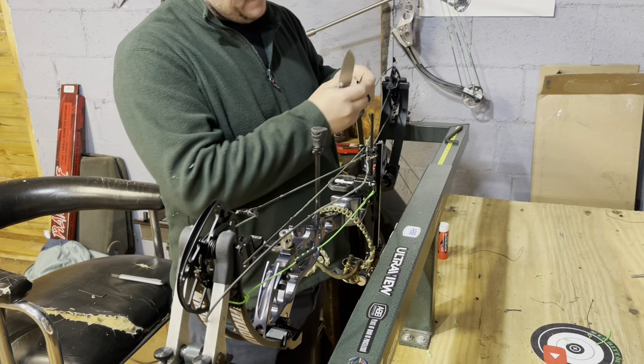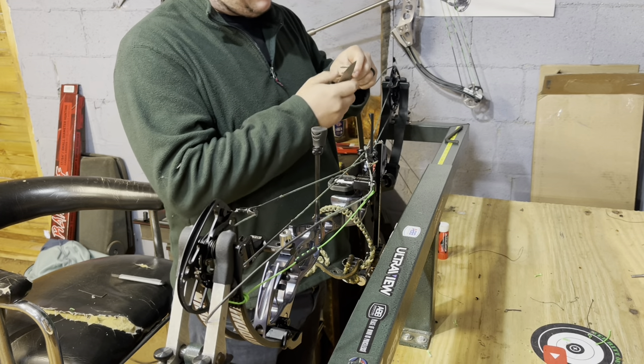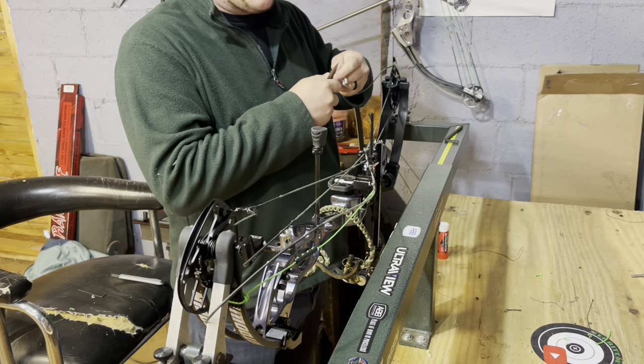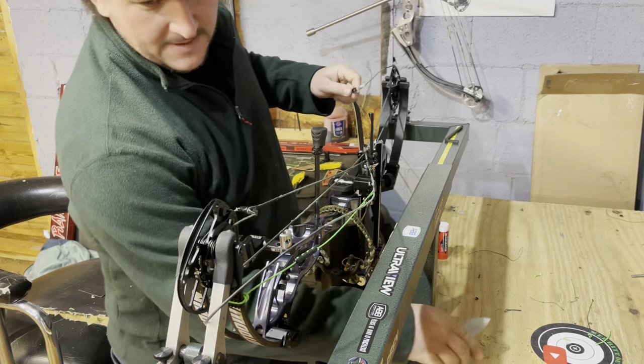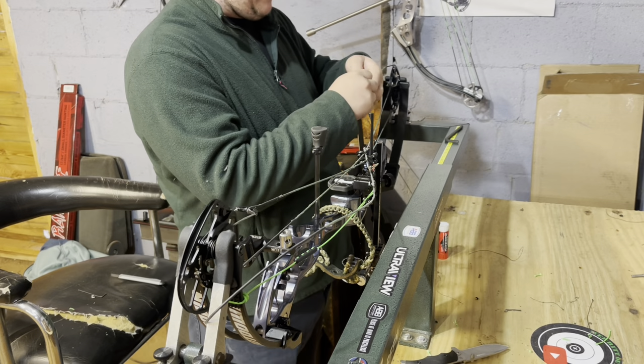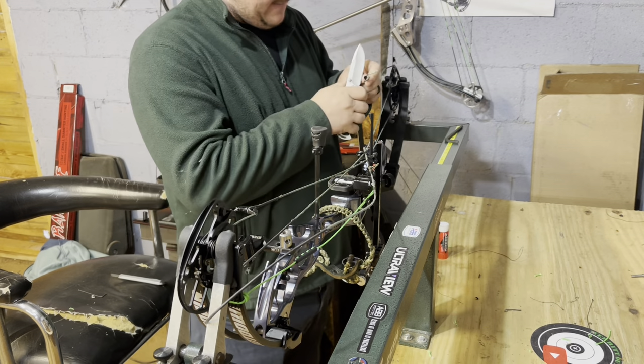These strings served me well and they've been great. I know I'll probably catch hate for cutting them, but these strings are literally not safe to shoot. I have been shooting them, but I've been taking a risk every time because they're literally living on the edge.